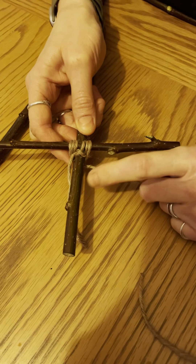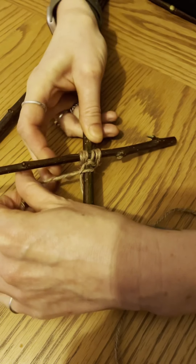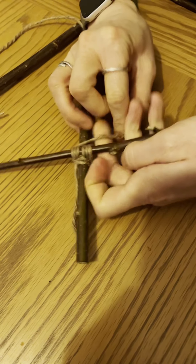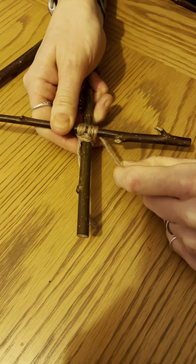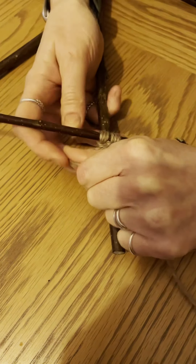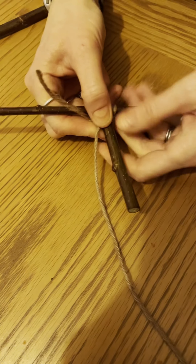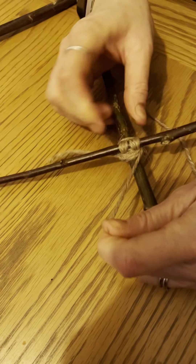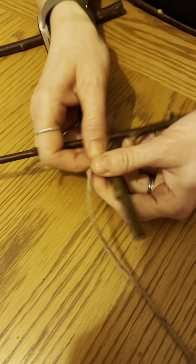Once you've done that, go the opposite direction to tighten the lashing. Where you went behind a stick before, now go over it; where you went in front, now go behind. Over, behind — each time pulling the string to tighten the knot. Go around three times: over and behind, over and behind, over and behind. You can see that makes a nice square shape.